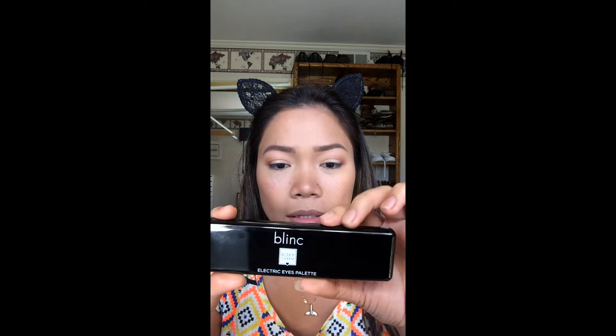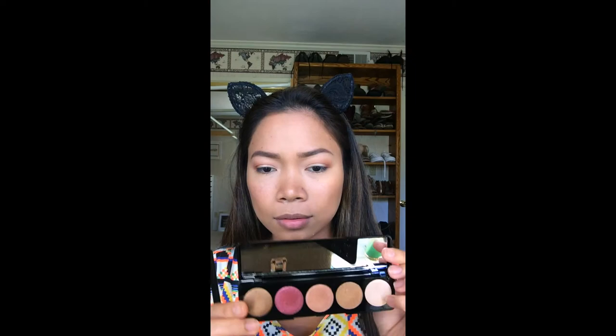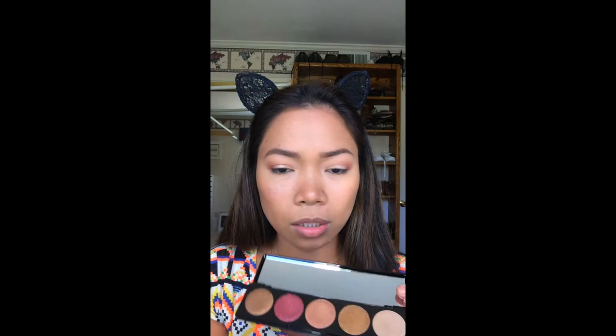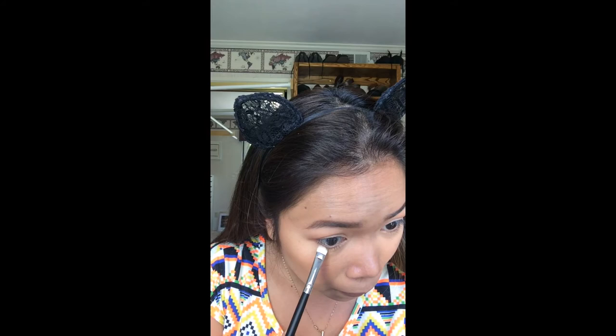So guys, what I did is I used the Bling Electric palette. I just mixed it and used a brush technique to get the effect I wanted earlier.